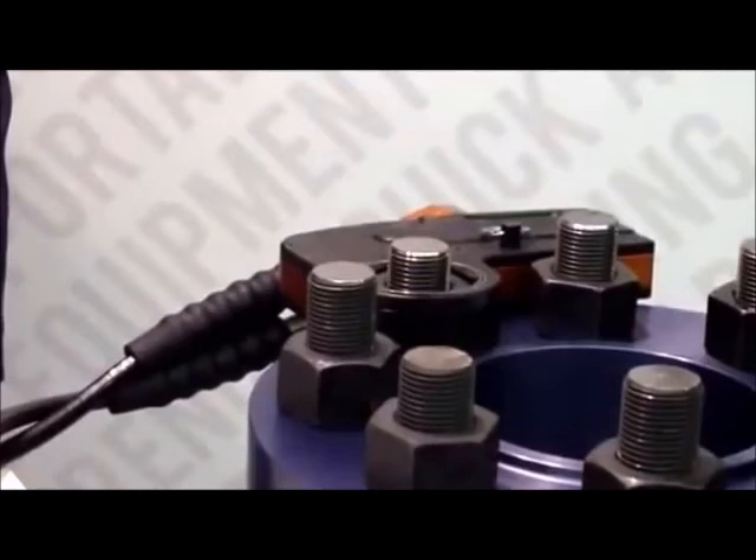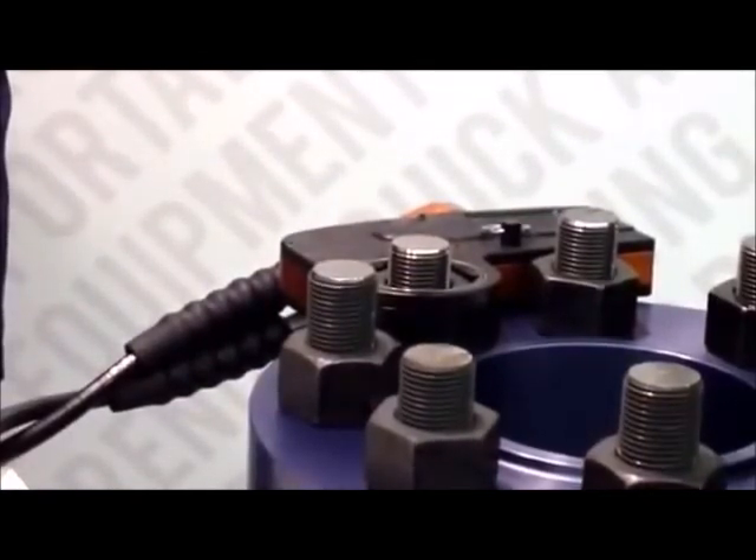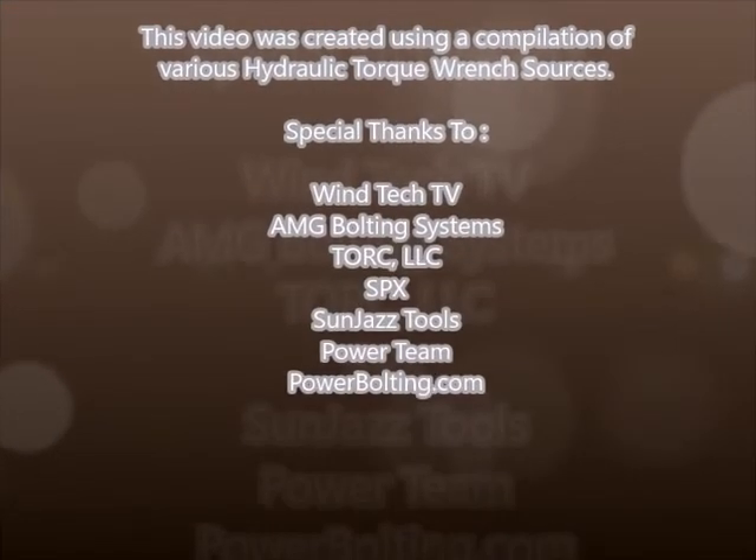When operating your TTZ, ensure that your hands are free of the unit and hoses at all times.